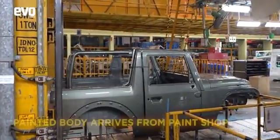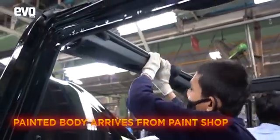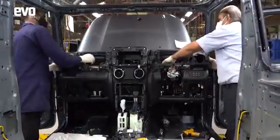The painted body then runs down the assembly line where it comes to life. The wiring goes into it and so do the trim elements. In the next step, the dashboard unit is fitted in.